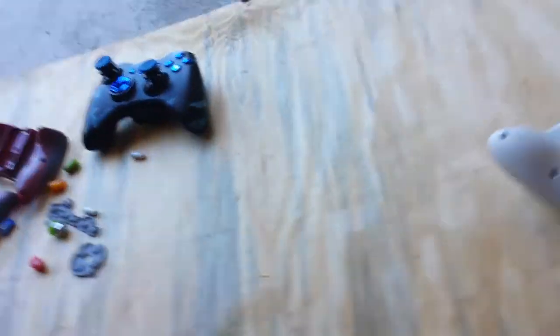Hi guys, TMG Rainbow Dash here at Jacob McEachin. I got a request on one of my videos for a tutorial on how to do my controllers, so yeah.